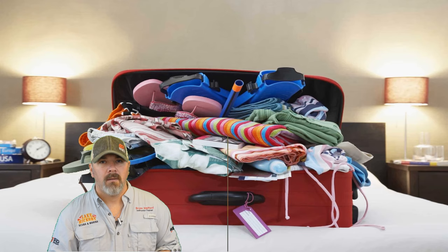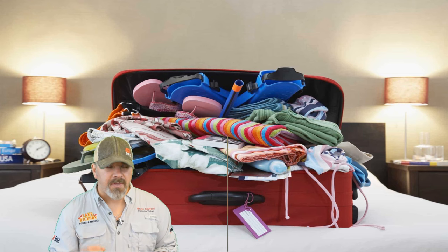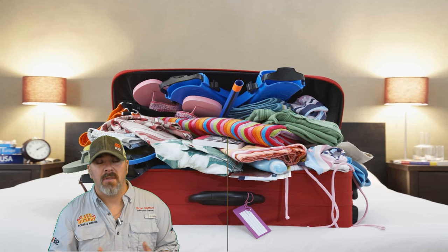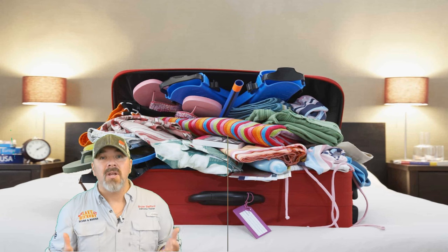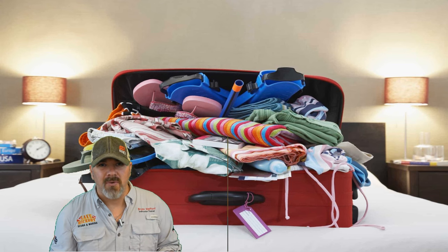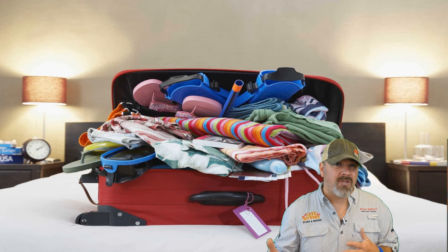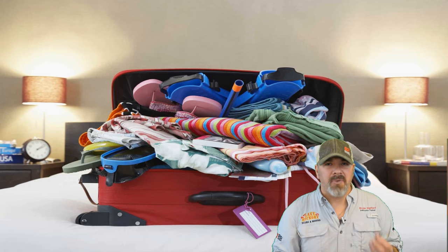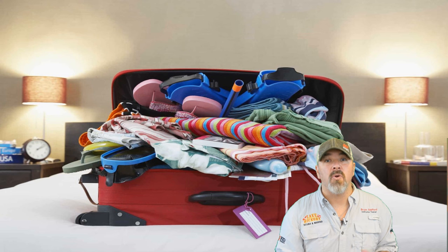We'll also focus a bit on liveaboards specifically, because there are certain things you'll need to bring on a liveaboard that you wouldn't take on a day charter — such as personal toiletry items, spare changes of clothes, and any medical needs, essentially as if you were staying in a hotel, since you'll be on the liveaboard day in and day out for several days. With a day charter you don't need that since you're just on the boat for several hours, but with a liveaboard you should ask what's available to you onboard.